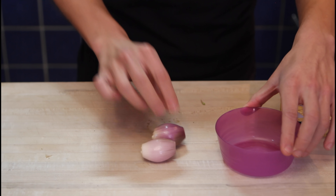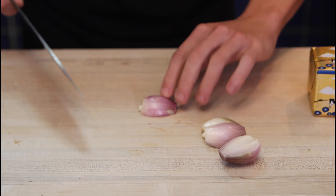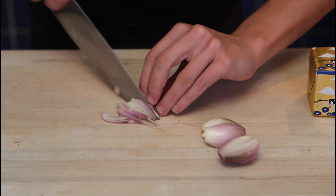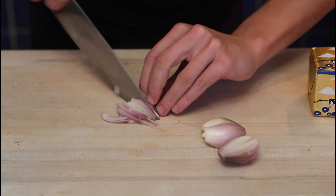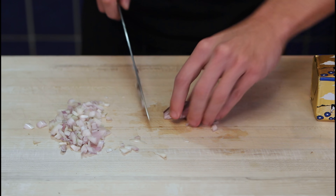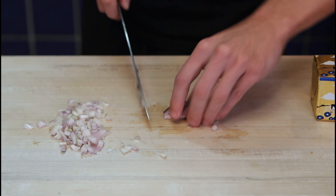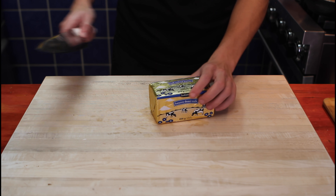Moving on to our butter and shallots for our beurre blanc sauce. We'll start with the shallots — grab them, red knife, cut in, slice and dice. Spin them around and dice quite finely. First one done. Moving on to the second one and dice. One last one — dice. Clean up your knife, bring that away, put the bowl back and reserve for when we make our beurre blanc sauce.